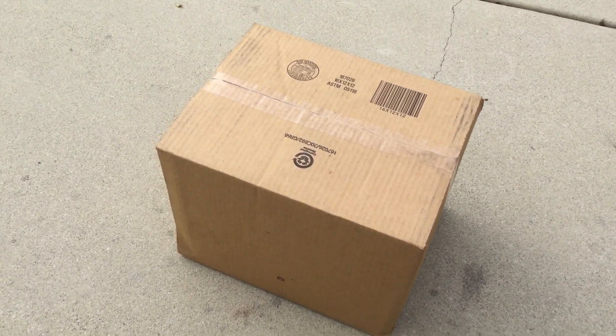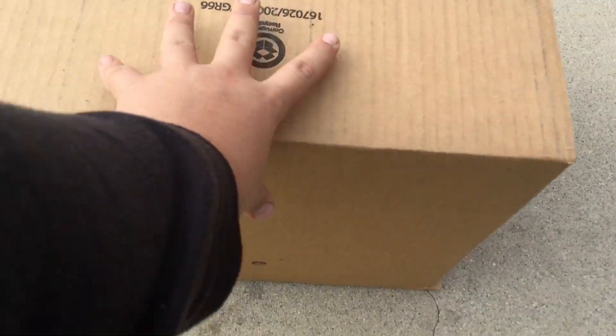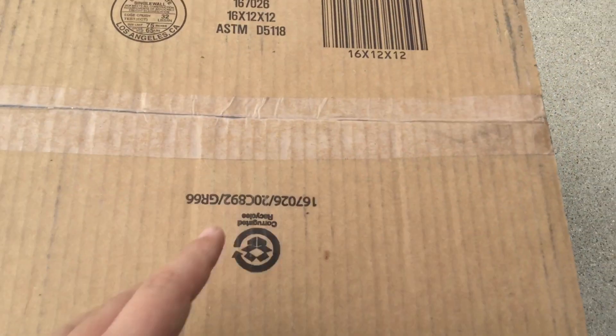Alright guys, it's Carol Timurin here, back with another inflatable unboxing video. This video is kind of different, because this is a mystery inflatable.